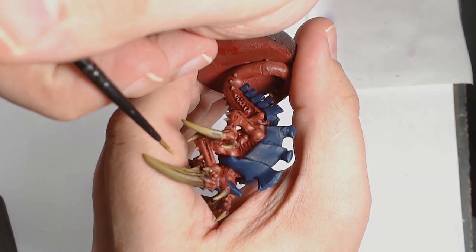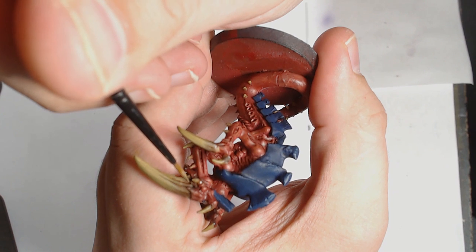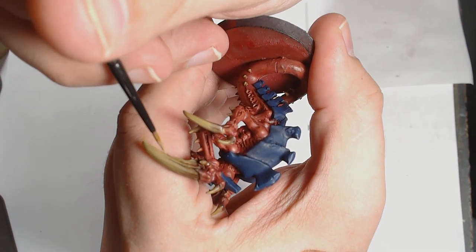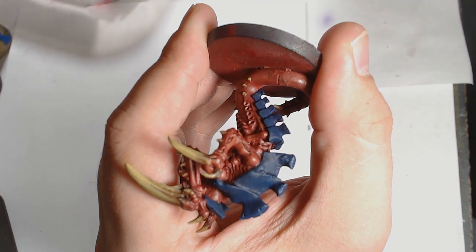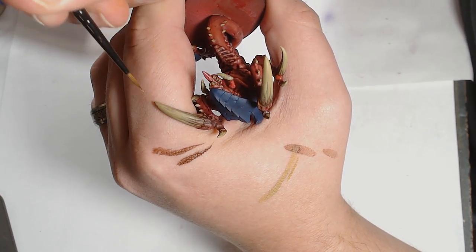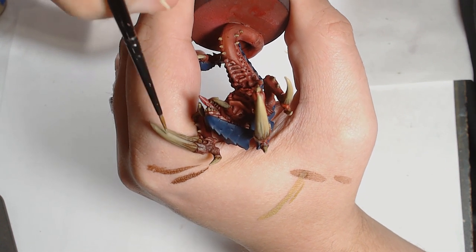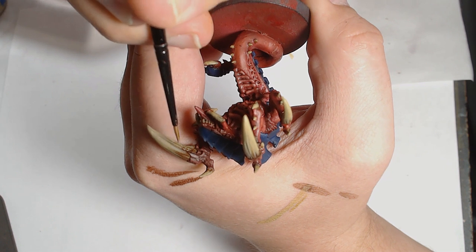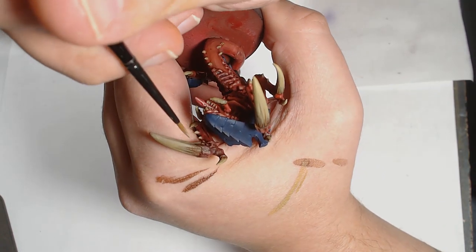Next is Zandri Dust by GW. I'm using a GW small layer brush at this point, just starting to add highlights to the claw itself and bringing up the claw to a bone colour — doing this throughout all the spike sections across the model, bringing them all to a sort of bright bony colour as a unified piece. After the Zandri Dust it is Carroburg Crimson — another GW paint — and I'm doing much the same thing, just starting further up along the blade, closer towards the leading edges, sometimes stretching it back a bit to make the highlights more interesting.